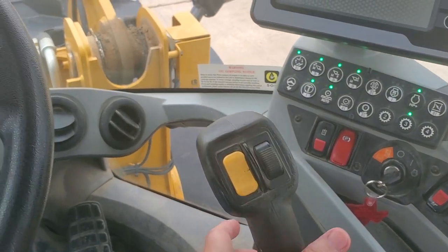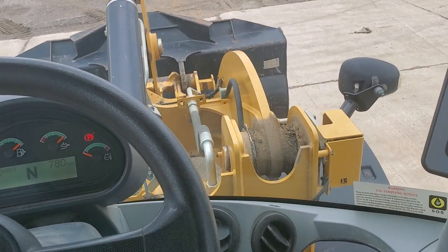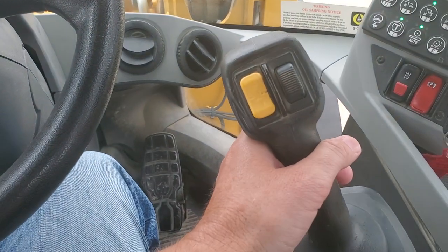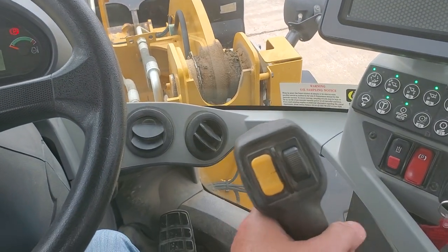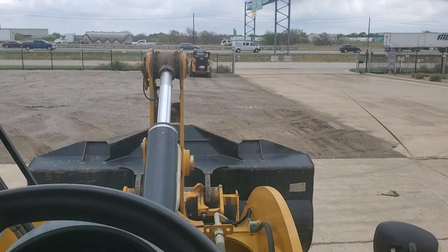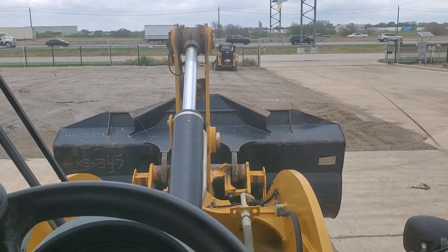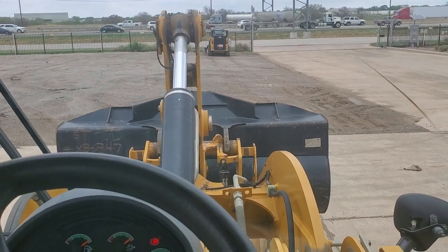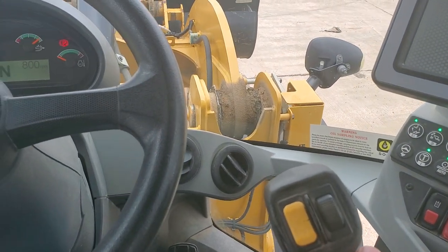As you can see, this lever right here moves the bucket up. It's kinda hard to get the bucket and the hand together in frame. As you can see, lift the baby up — go that way to raise it, that way to dump it. Go right to dump, left to raise.